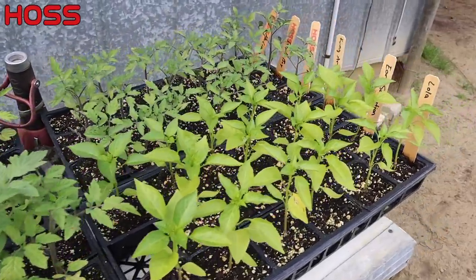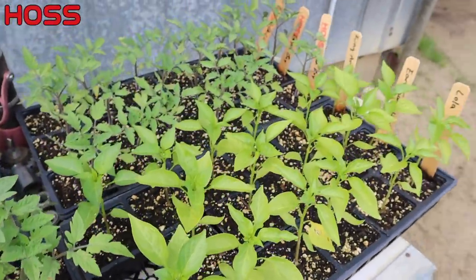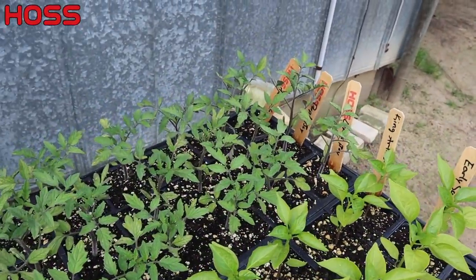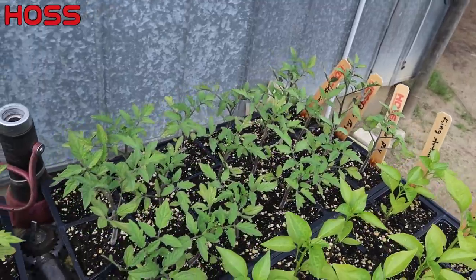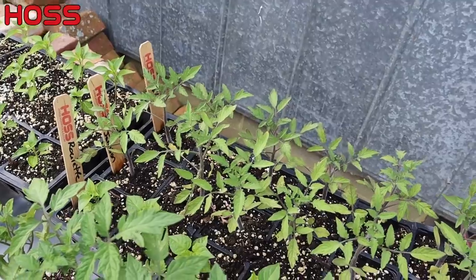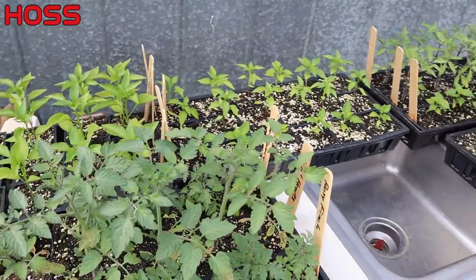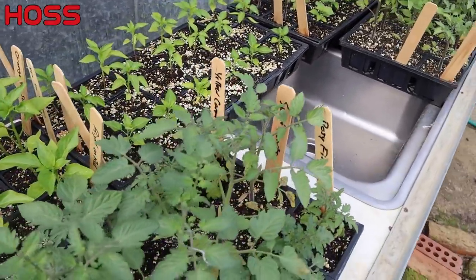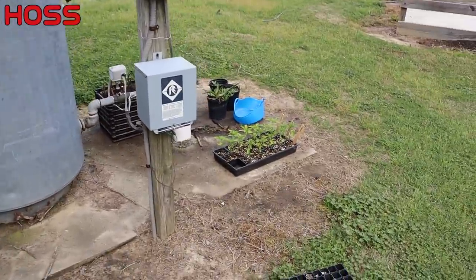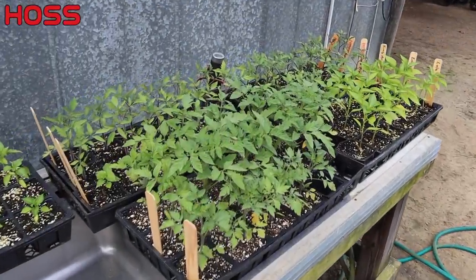We started them in our 162 trays and stepped them up to these little four-inch pots right here. So we've got some sweet peppers, hot peppers, and then as far as the tomatoes go, we've got lemon boy, purple boy, Abe Lincoln, German Johnson, Kellogg's breakfast, and then over here some grape tomatoes — those sweethearts — and mountain vineyard somewhere, and then a few more peppers on the ground over there that wouldn't fit on the table.